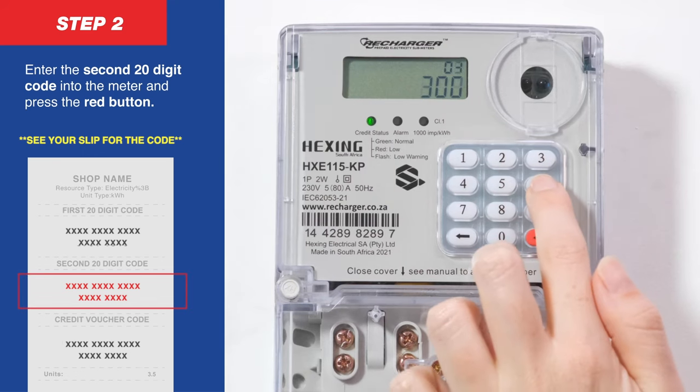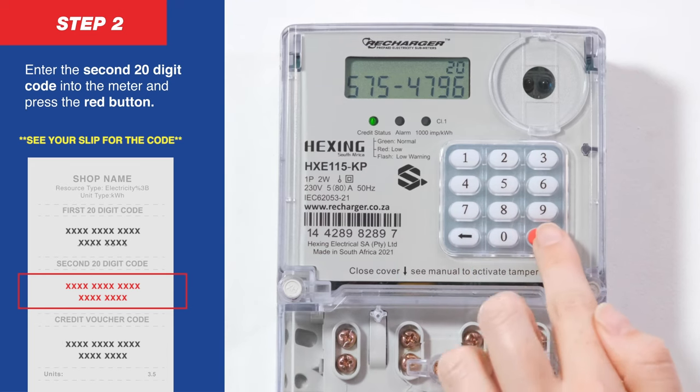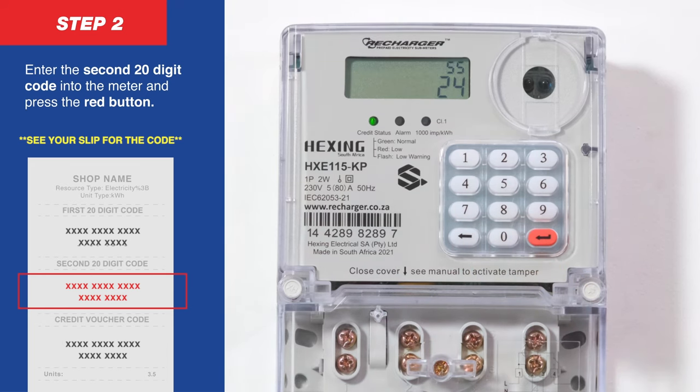Enter the 20-digit code into the meter and press the red button. The meter will display as follows.